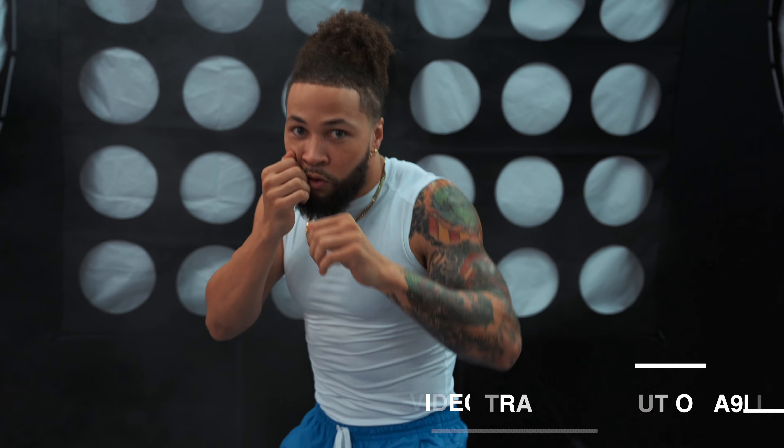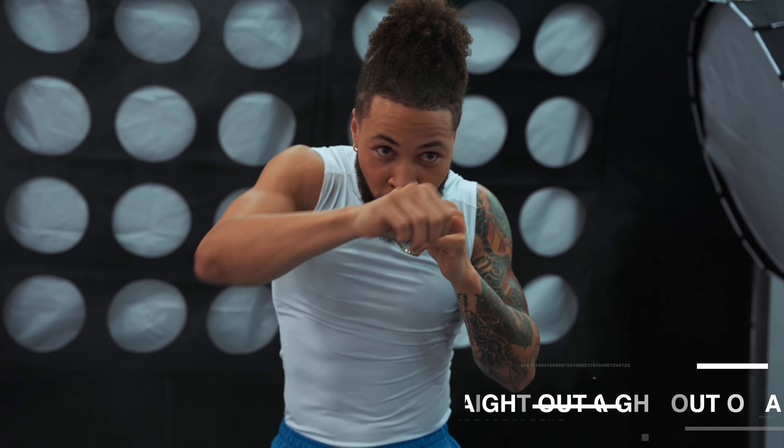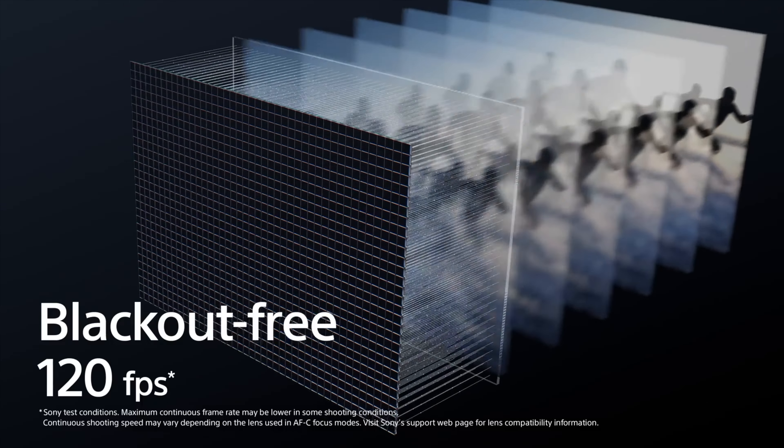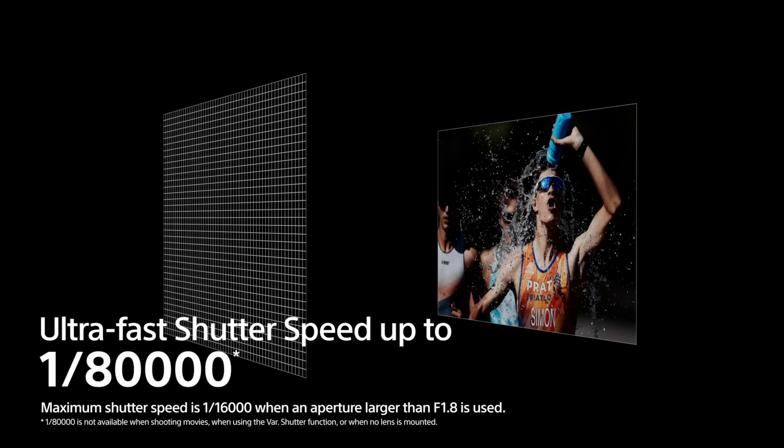Behind me, you're probably going to see a little bit of action in a bit, because this camera with that global shutter allows for unlimited flash sync speed up to 1/180,000th of a second.